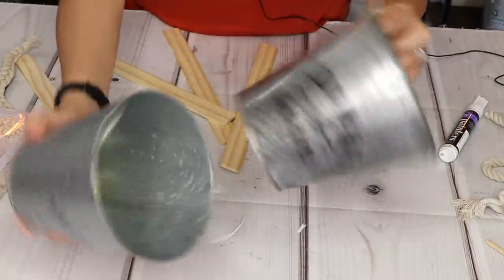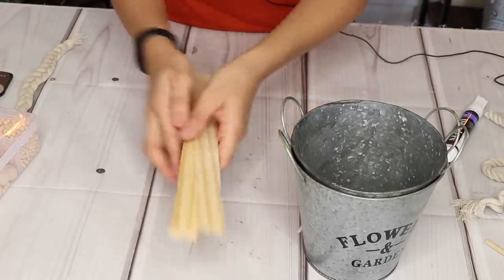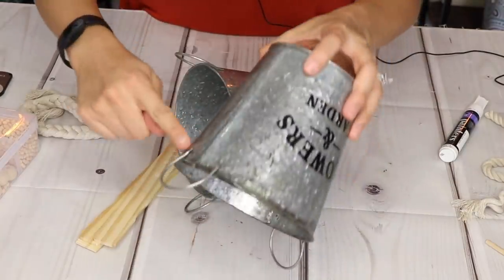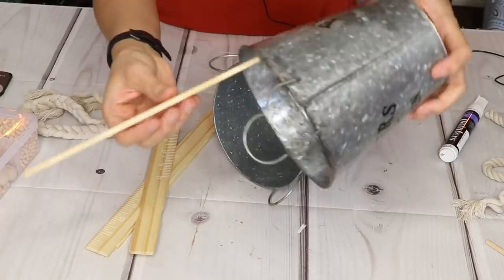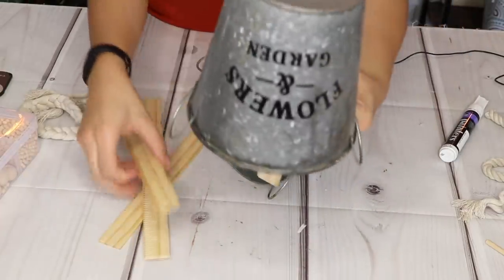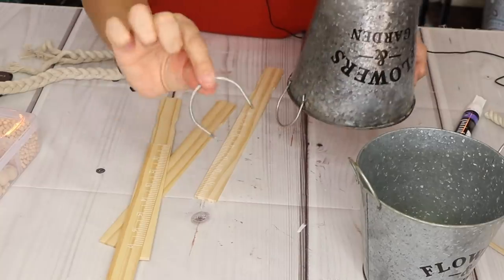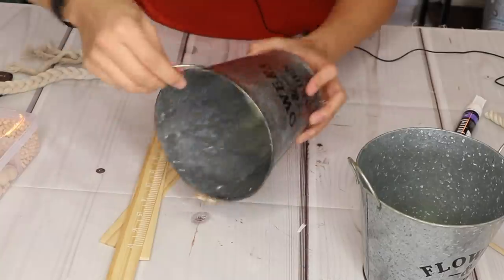For this one I have two of these Dollar Tree tin planters. I'm also going to be using four paint stir sticks and some of that same white nautical rope — I took three pieces and braided it down. I'm going to detach the little handles, then take the paint sticks and glue them to the inside. I'll do four so they act as legs, making it a standing planter. And I always like to save any extra little pieces I can use for a different project.